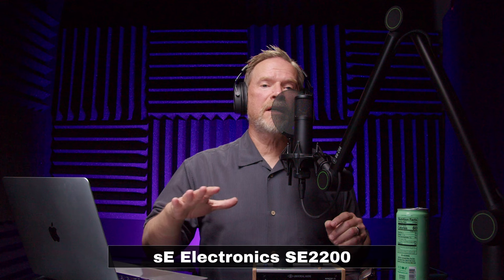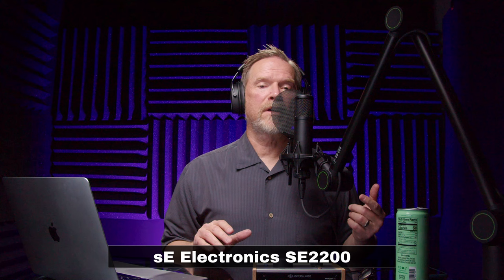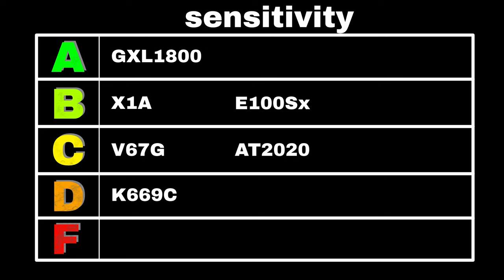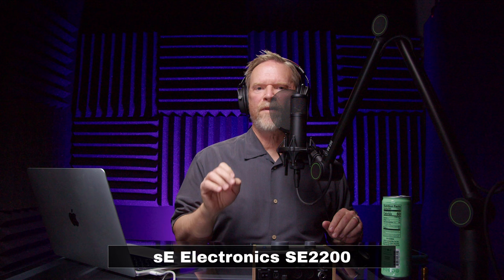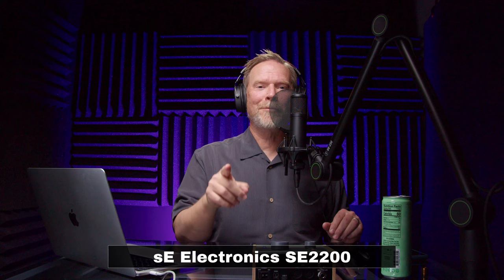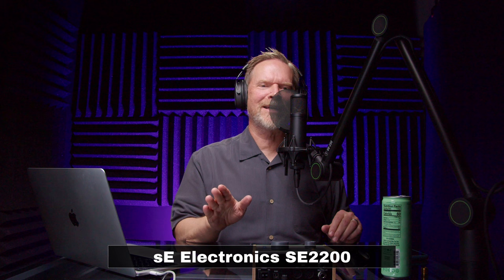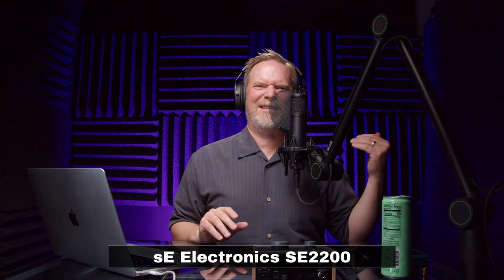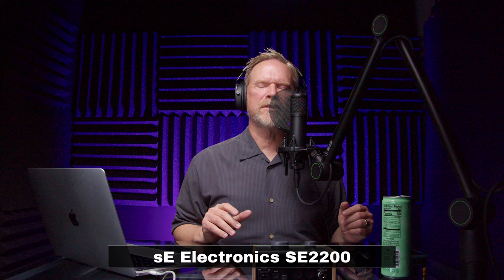SE Electronics sent me the SE2200 a while back, and I've done a full review. Sensitivity is rated at minus 32.5 dBV — I'll give that a B. Maximum SPL is rated at 125, 135, or 145 dB depending on the three-position pad switch — nothing, minus 10, or minus 20. At its basic setting of 125 dB I'll give it a C, but you can record louder instruments by kicking in the pad.